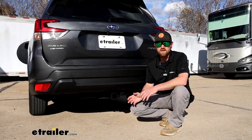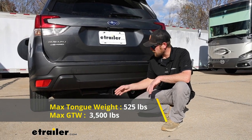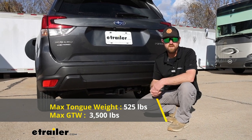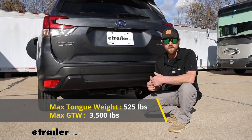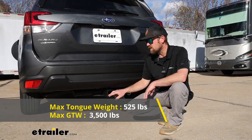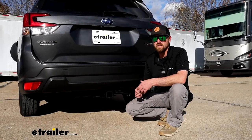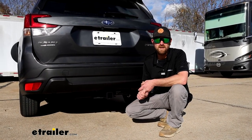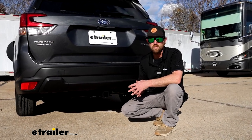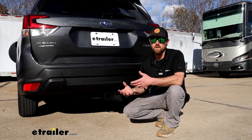As far as the hitch's weight capacities go, it's going to have a 525-pound maximum gross tongue weight rating — that's the amount of weight pushing down on the hitch. As far as the maximum gross trailer weight rating goes, that's going to be 3,500 pounds — the weight of your trailer plus anything you might have in or on it. I always like to recommend grabbing your Subaru's owner's manual to make sure your Forester can handle that much weight safely.